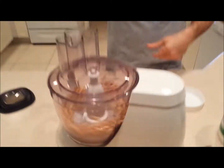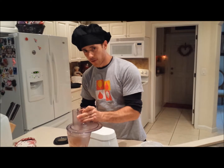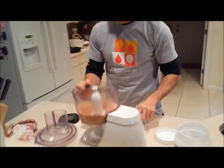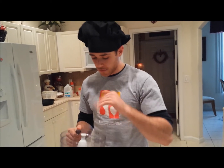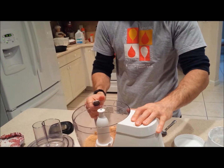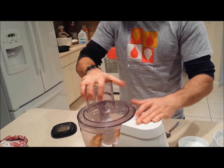Time for some movie magic. Some nice looking peanut powder. I'm probably going to move this around a little bit and then give it another whirl. And now we're going to give it another whirl.